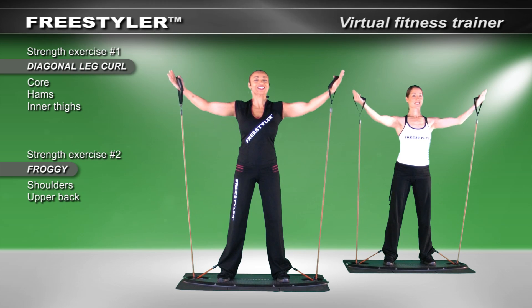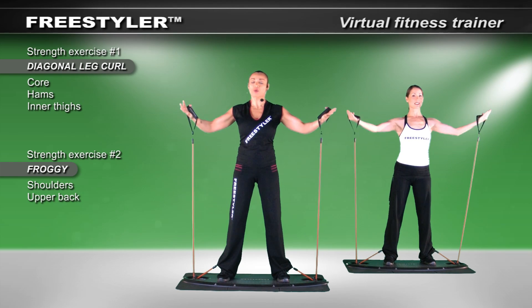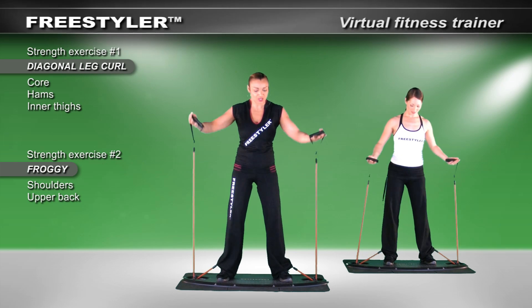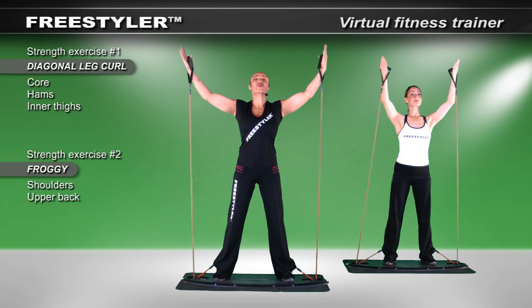And then come up. This action is called the froggy. Now I don't want you to go too low down — I always want to maintain tension on my band. So find the spot right before you decrease tension, then come right back up with the big whoosh. Let's go to work.